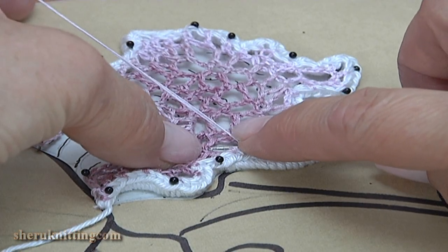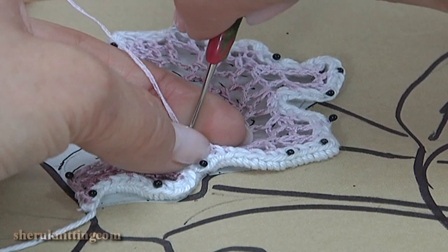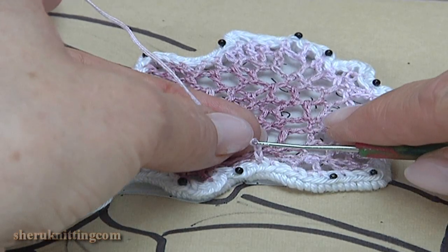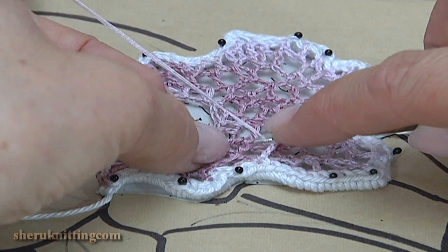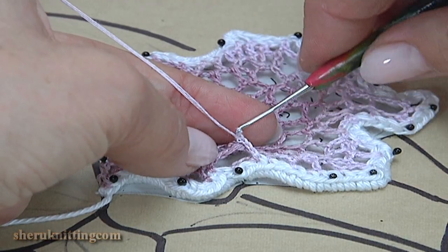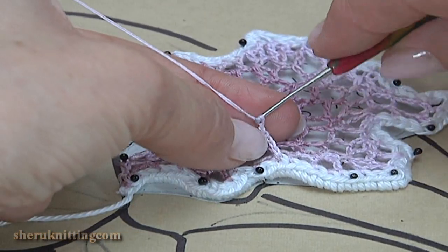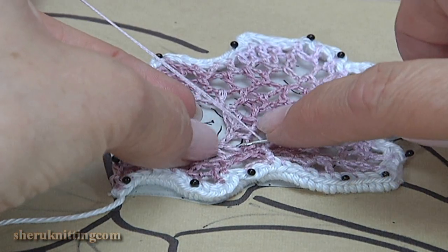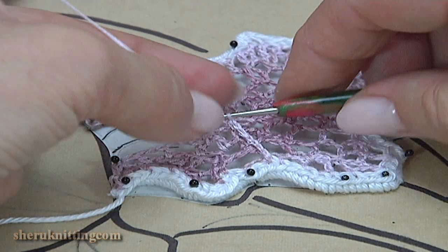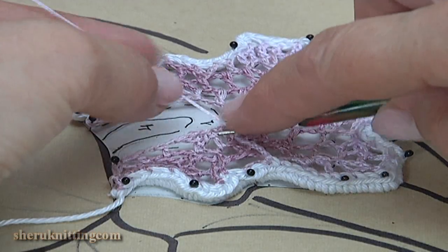Insert the hook into the loop, turn the work, and repeat again. Take the working yarn, pull it through, make a chain 1, 2. Insert the hook into the loop, take the working yarn, pull it through. Chain 1, 2. Insert the hook into the chain space, make a single crochet.